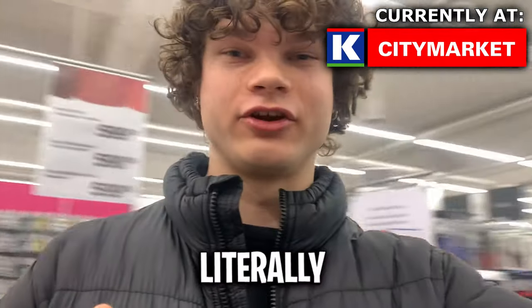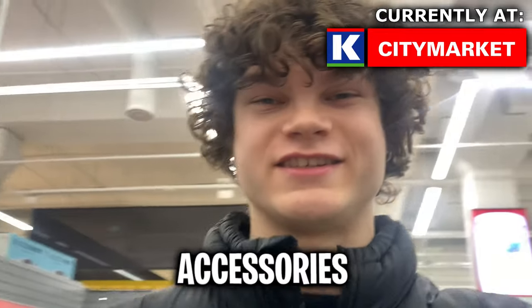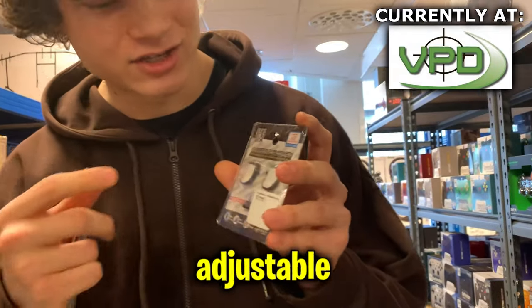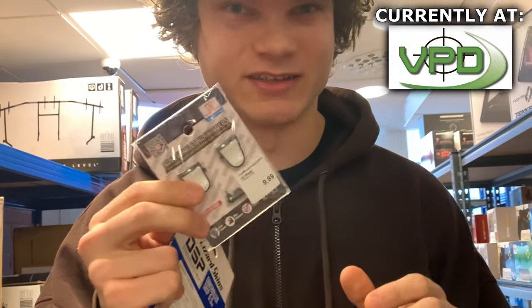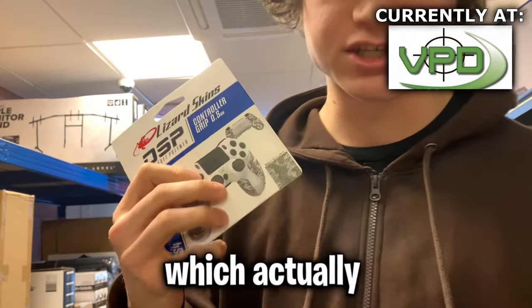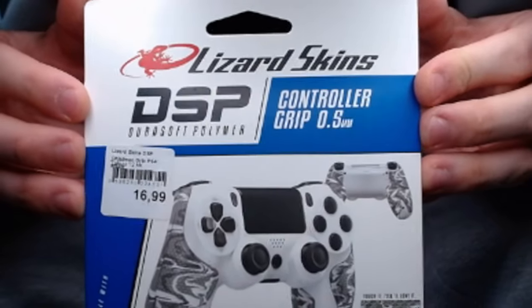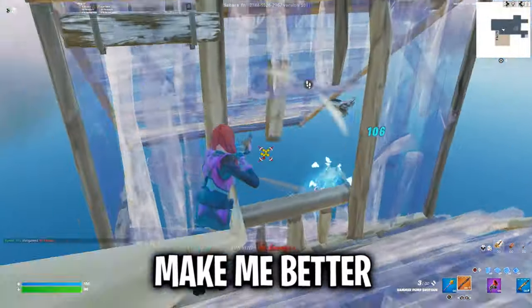We just came into another store and there's literally nothing here. What happened to all the controller accessories? We came into another store and this time I actually found something — adjustable triggers. These look super crazy. And this grip, which actually feels really good. Now let's put these accessories to the test and see which ones seriously make me better.